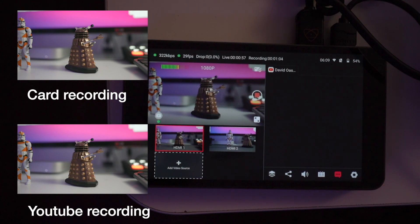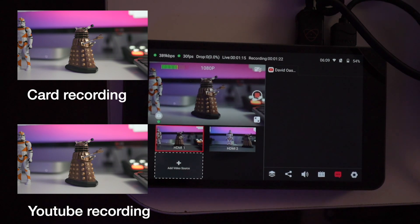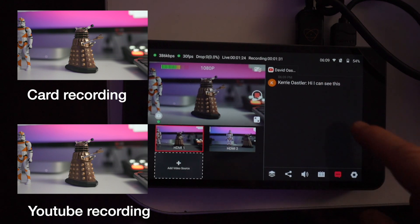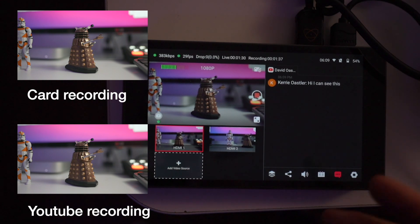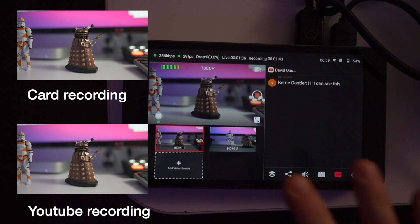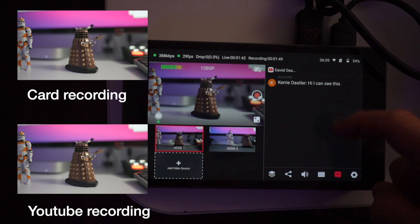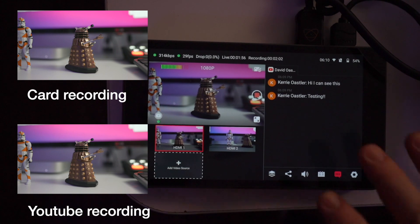I'm hoping Kerry can send a comment and I'll see it come through on screen. There we go — you can see Kerry has replied and put a comment in. I can read their comment and answer it, which is fantastic. I can see the comments, and Kerry just said 'just testing' — I think that's brilliant.